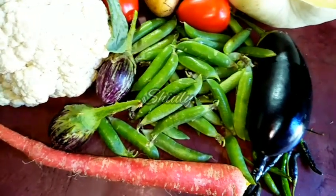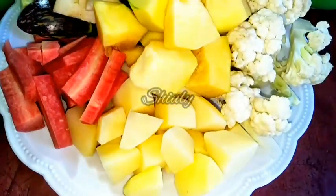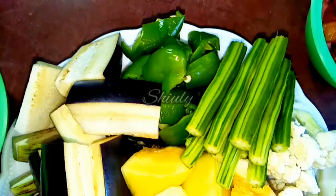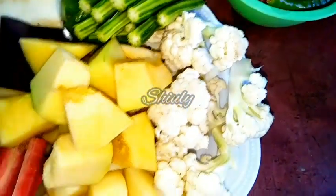Here are some vegetables that I have taken for this curry. You may take any kind of veggies according to your choices. I have taken some potatoes, carrots, granules, eggplants, capsicums, drumsticks, cauliflower, and pumpkin.